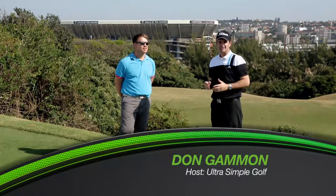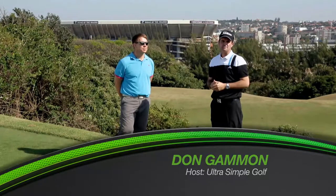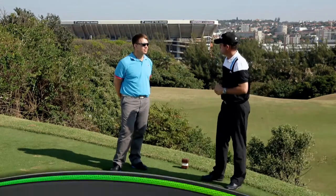This week on Ultra Simple Golf, we're back out at the Durban Country Club, joined again by former Springbok captain John Smith. We're dealing with some wind that is going to play a big role in how you address this golf course.